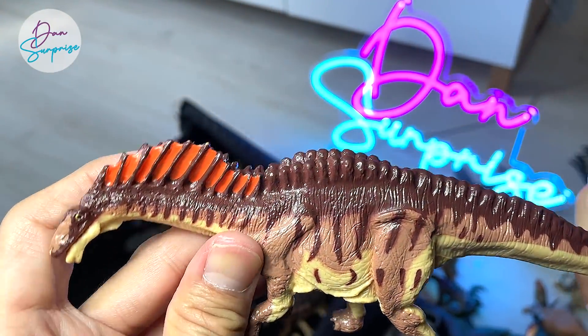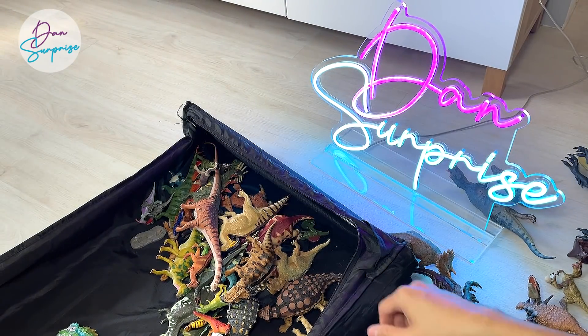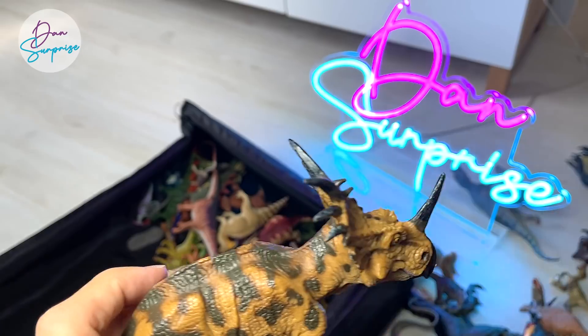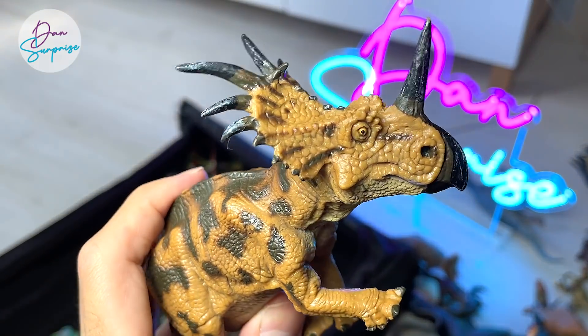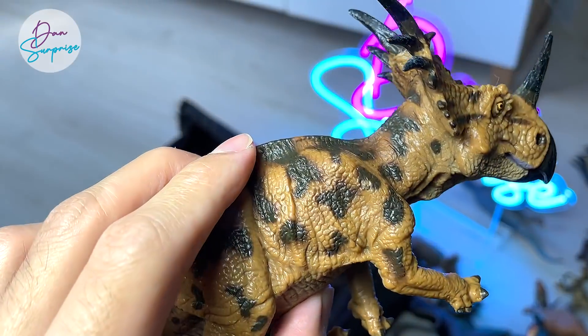Amargasaurus from Favorite Co. — not the most detailed figure, but also a very rare figure. I got this online from Japan, so it wasn't cheap. Styracosaurus from Favorite Co.